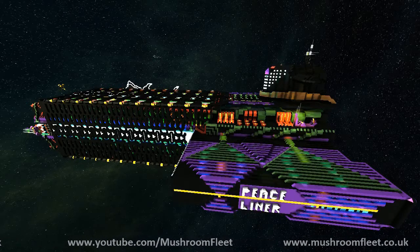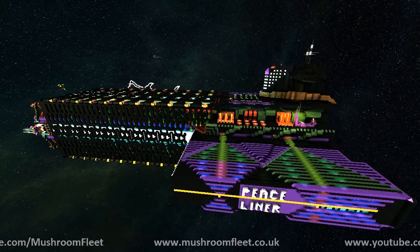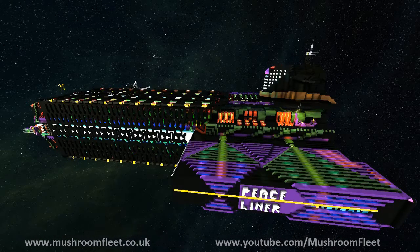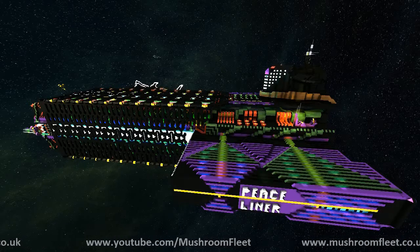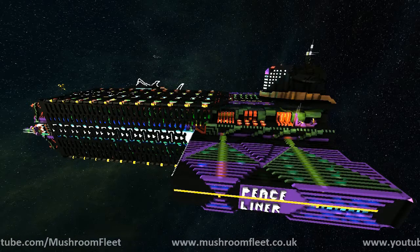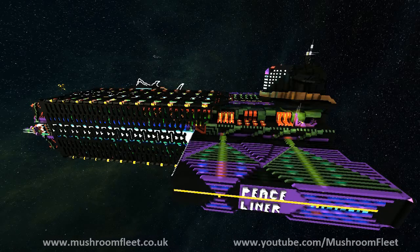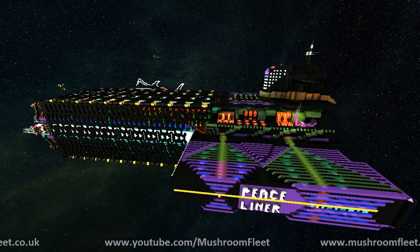I'm going to give you one little critique. From the very front of your ship, all the way to the front — the black panel where your gun is — look at the bottom right and you'll see there's a block missing. There's a block missing. Thank you, mate — that's all I've got to worry about.